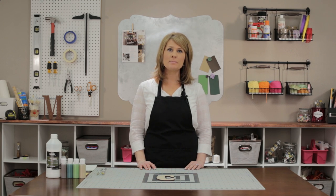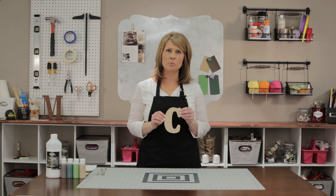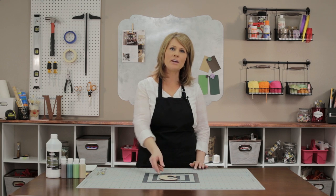We can paint your letters for you, but if you want to paint your own, here's how to do it. I'm using a 6 inch letter in the font named Goudi Heavy Face Condensed, cut from our Baltic birch wood, but you can order any size or any font.